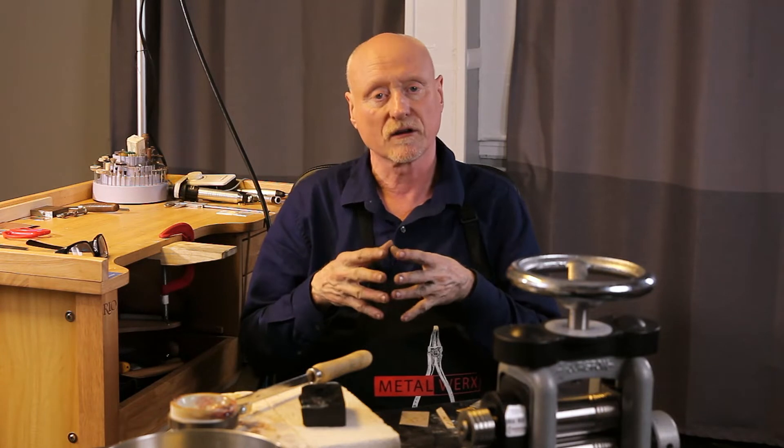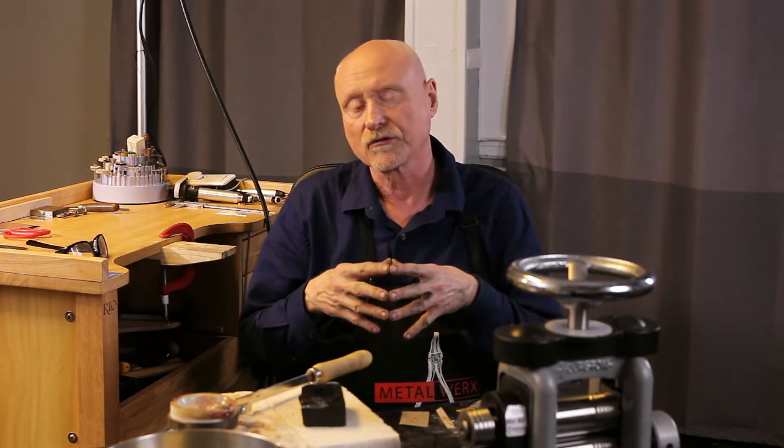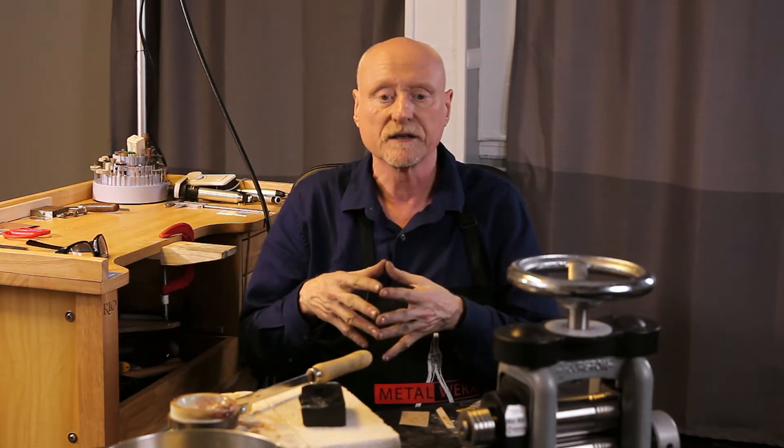Hi, I'm Charles Lewton-Brain, and we're here at the Ganoxin Studios in Boston, Massachusetts. This is a lecture, demonstration, and talk about Keum-boo. Keum-boo is a method of applying 24 karat gold or high karat golds to silver and other metals.